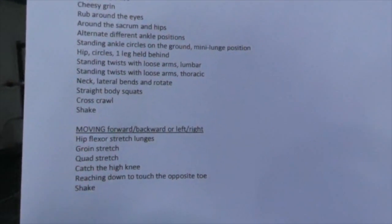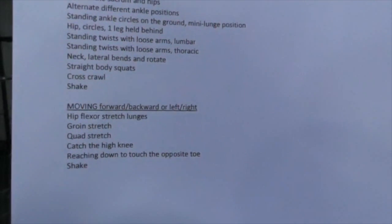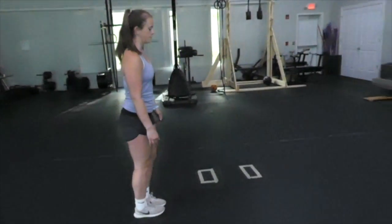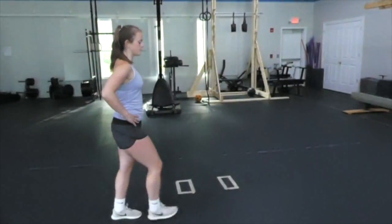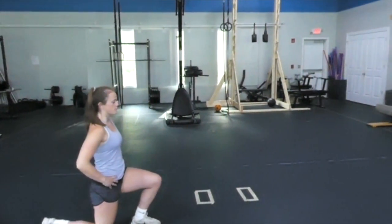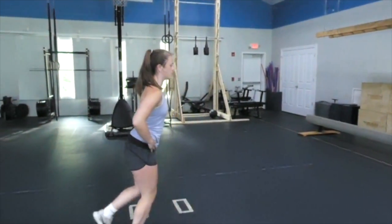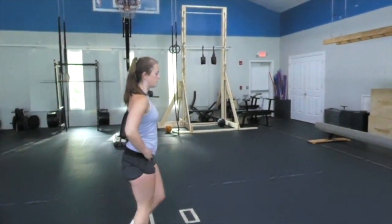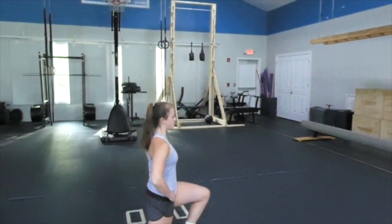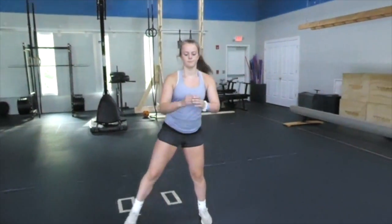Now we're doing the moving part. At the end of all five off-snow warm-ups, we finish with some moving stretches. The first is the hip flexor stretch in a lunge position: stretch forward, stretch backwards, then two steps — Hayley does right-left, then left-right.